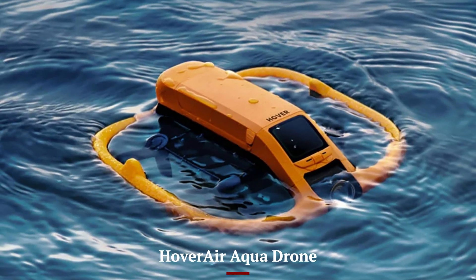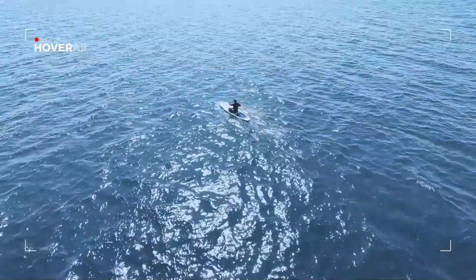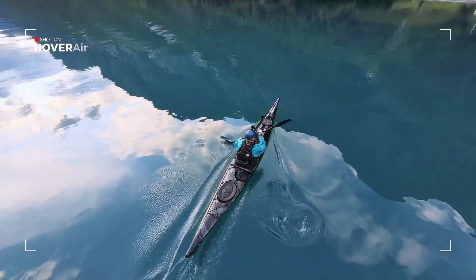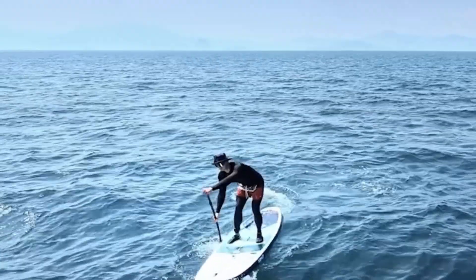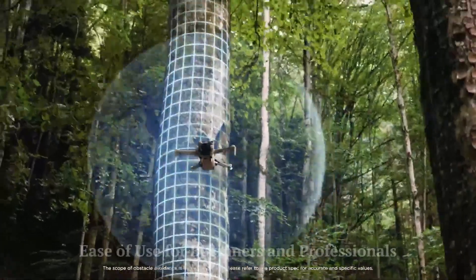The Hover Air Aqua Drone, on the other hand, is specifically designed for rugged outdoor use near water. Its sealed body protects internal electronics from splashes and rain, while its buoyant chassis allows it to float on the water's surface. Even if a wave hits it, the Aqua Drone remains operational, giving it a clear advantage in wet and unpredictable settings where other drones would need to stay grounded.